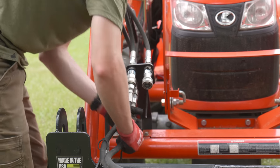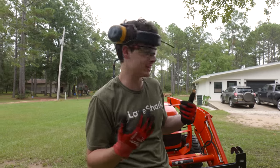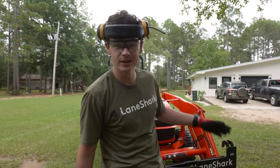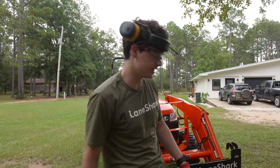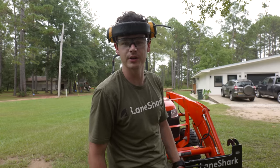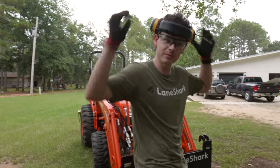Time to whip out the Lane Shark. Even got the shirt on, just feeling like a Lane Shark kind of day. We've done a whole video on this implement. This is an awesome local company that is nearby us, and proud to support them on this channel. So let's fire this thing up and let her rip through some of these saplings we got back here and get some stuff cleared out.